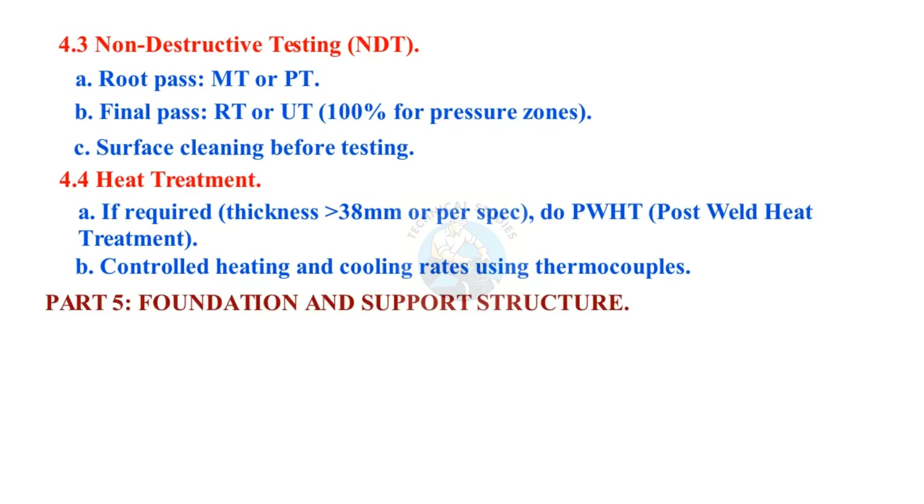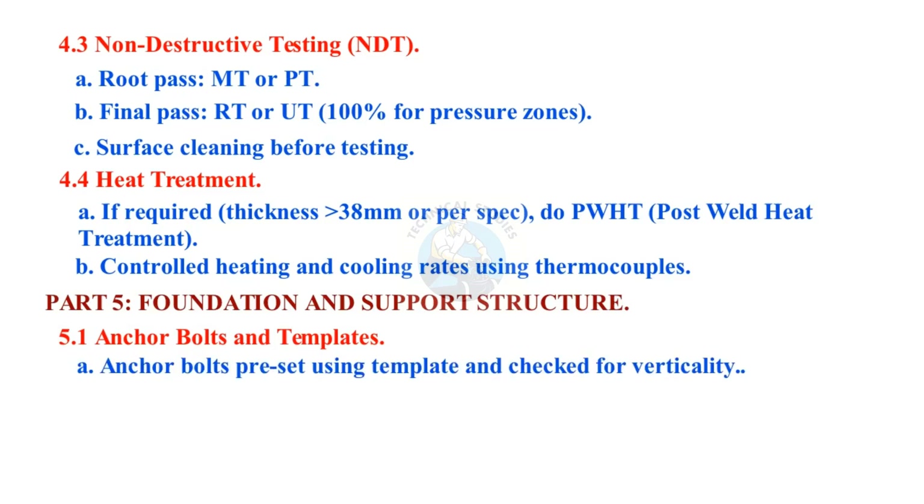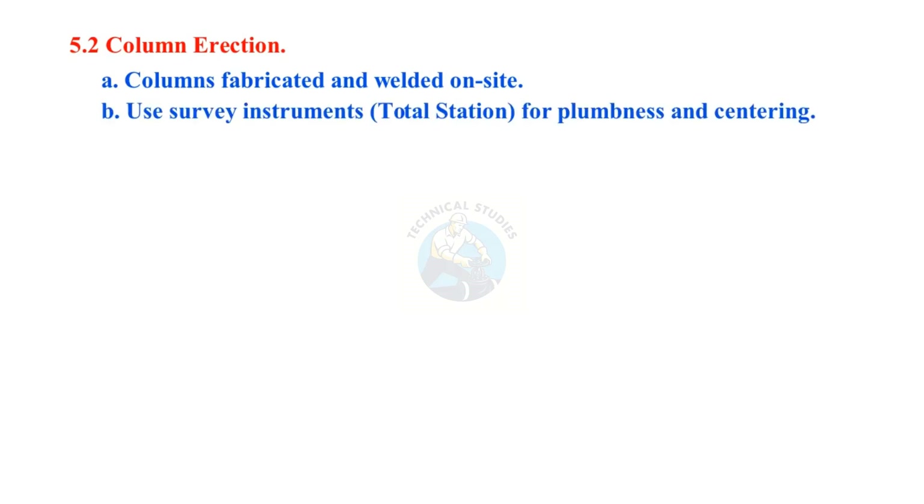Part 5: Foundation and Support Structure. Anchor bolts are preset using a template and checked for verticality, with grouting done after column erection. Columns are fabricated and welded on site. Use survey instruments — total station — for plumbness and centering. Connect bracings and gusset plates.